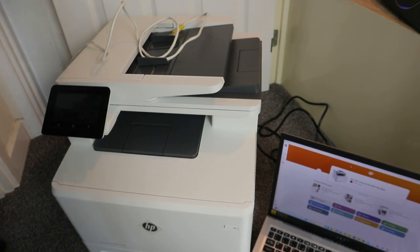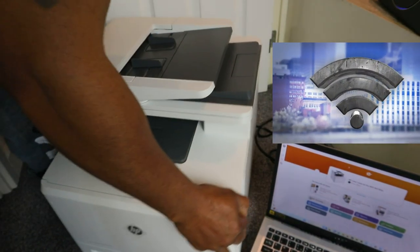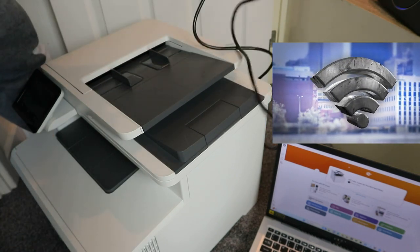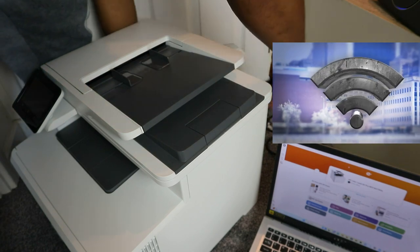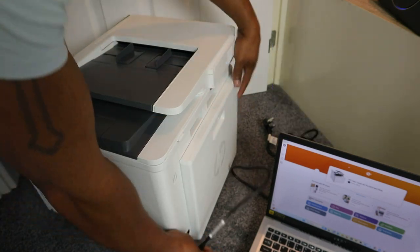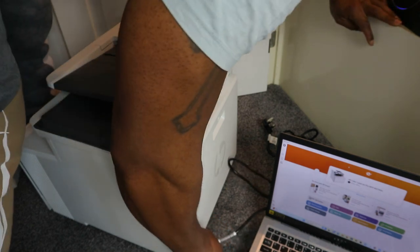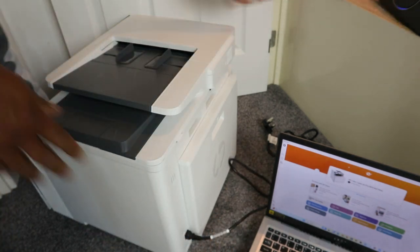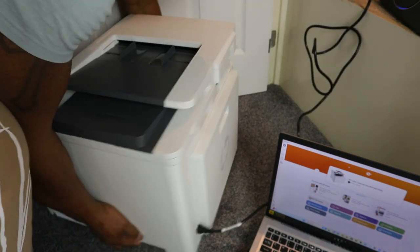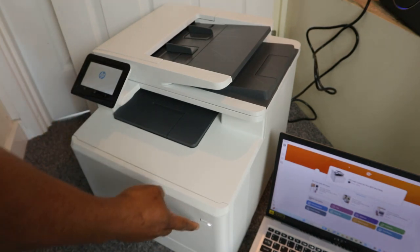I'm going to show you how to connect this printer to a Wi-Fi network using an internet cable. First of all, we need to plug this printer into the power. The power cable is plugged in, so plug it into the socket and switch this printer on and off from here.